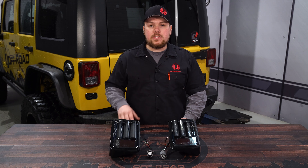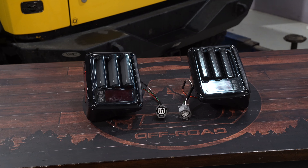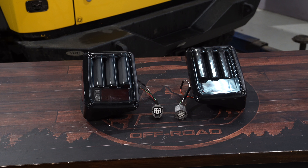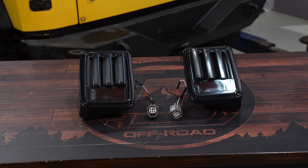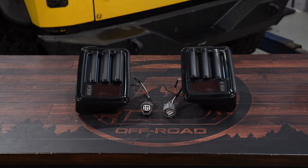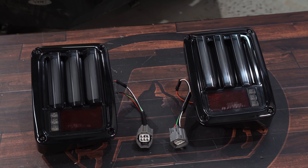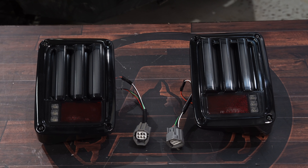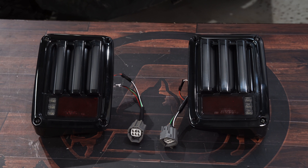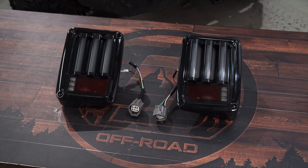If you're looking to get rid of your factory tail lights, you're going to want to check out these black LED smoke tail lights featuring a sequential turn signal, fitting your 2007 to 2018 Jeep JK Wrangler. These LED tail lights feature a durable black finish with a smoked lens, a sequential turn signal, side marker light, and a super bright reverse light. They're plug and play, sold as a pair, and today we're going to get them installed on our 2008 Jeep Wrangler.